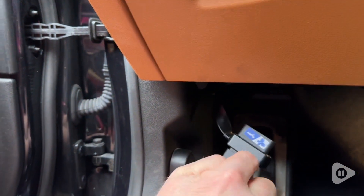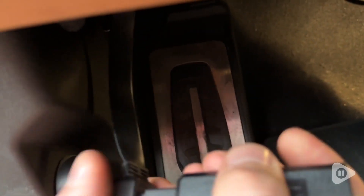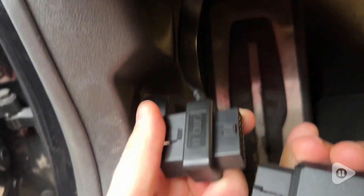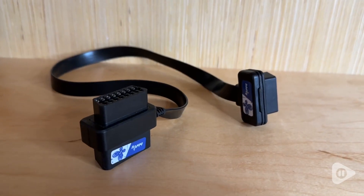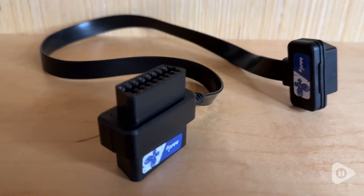This extension cord from BB Fly allows you to reduce wear and tear on the port for your onboard diagnostics. It's also a splitter — it has one male adapter and two female adapters, so it splits to let you use two devices at once.